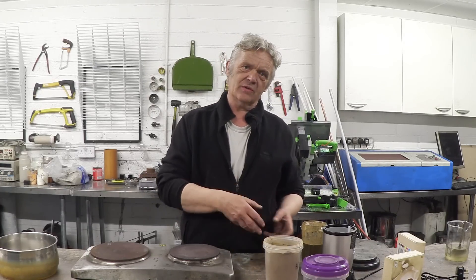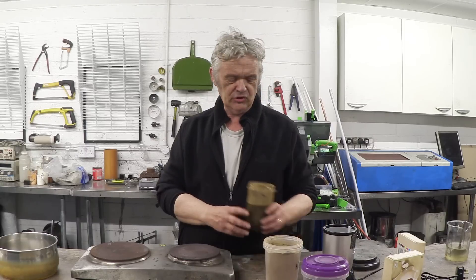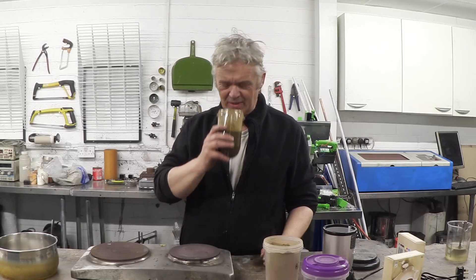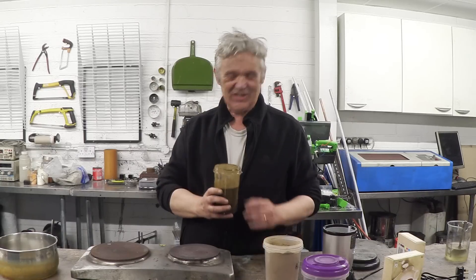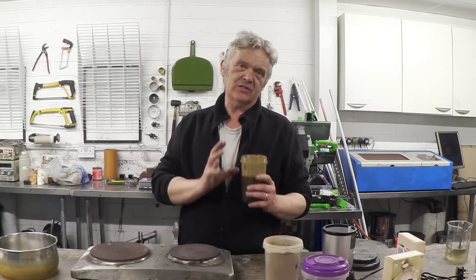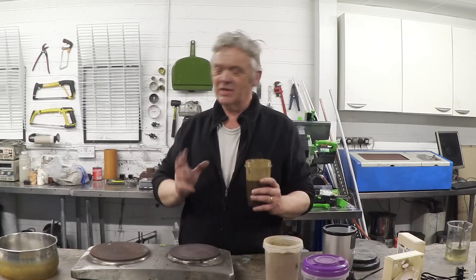Then you take about 50 grams of that and 250 milliliters of water and blend it up and you end up with this kind of seaweed smoothie. It smells of the sea — it's kind of nice actually. This seaweed smoothie is the basis of what we're going to use for our plastic.